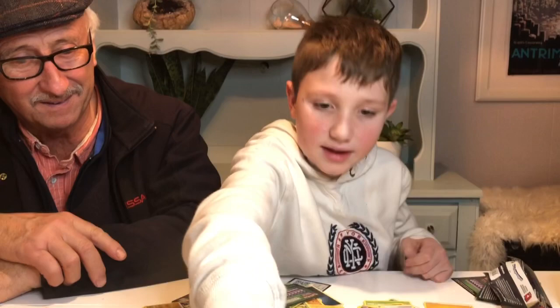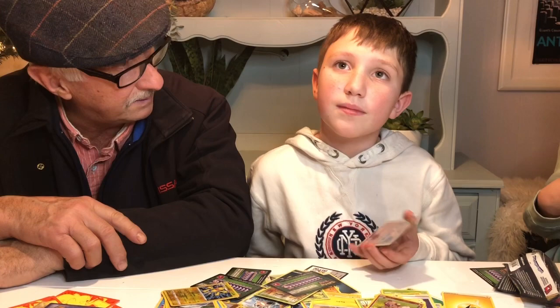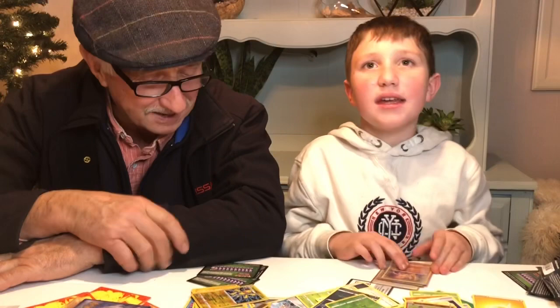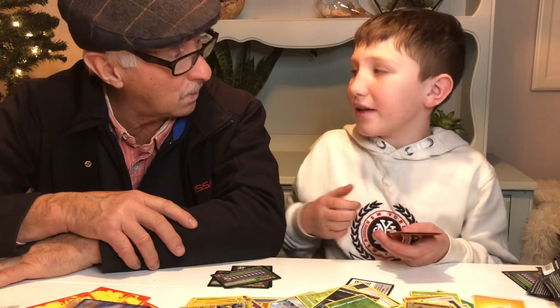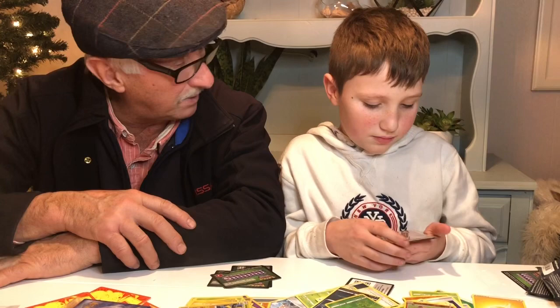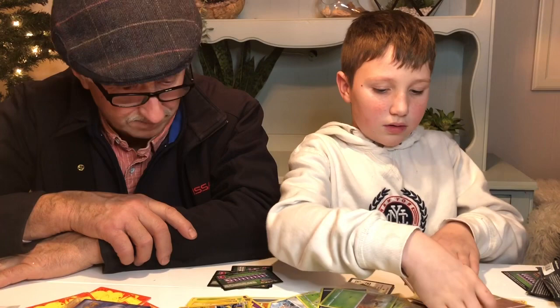Yeah, it's the Zamazenta Amazing Rare — those are very rare to pull. You could sell it if you wanted — it's worth about $200. In a PSA 10, it has sold for $450. PSA is a grading service that grades your cards by condition — that's where you have to send it away. PSA 10 is the highest and best — it's 1 out of 10, 1 being the worst and 10 being the best. So if you get a 10, that's in very good condition, and you could sell it for $400 to $450. But they have to have proper centering — sometimes they're printed a little off. It's kind of hard to get a 10, but they are possible.